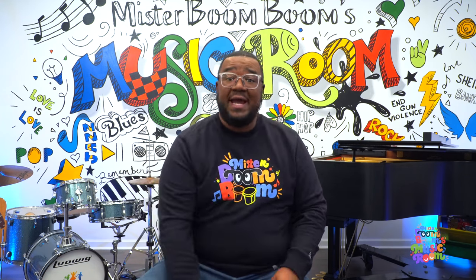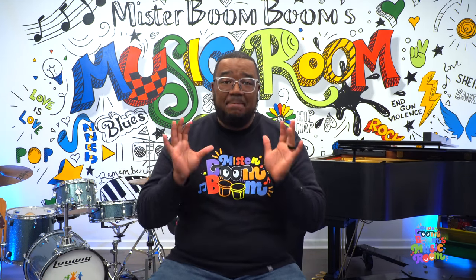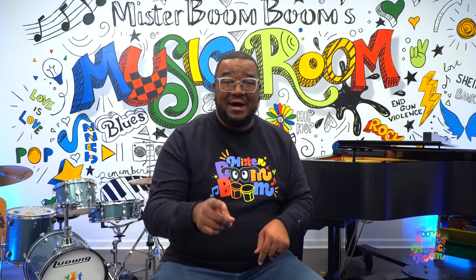So if you're ready for music today, I would like you to clap your hands. If you're ready for music today, I want you to make a big silly face! Alright, it's time for us to sing our hello song. I'm going to play my cajon drum. Let's go!